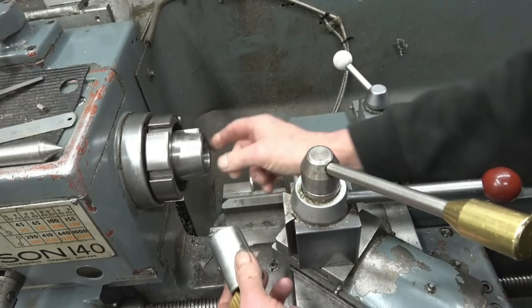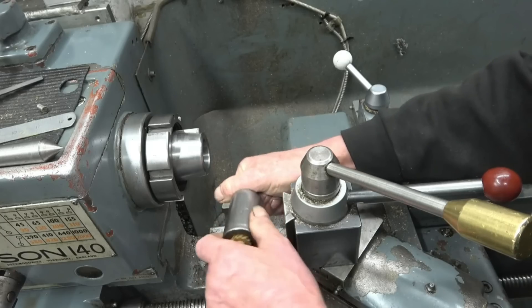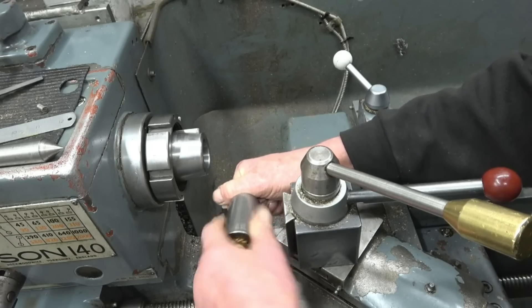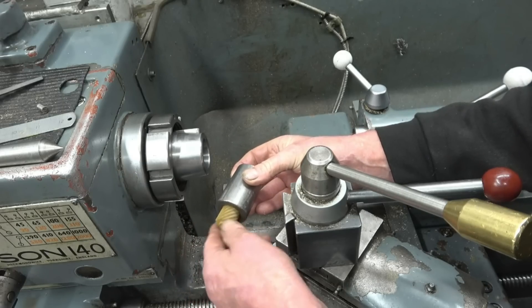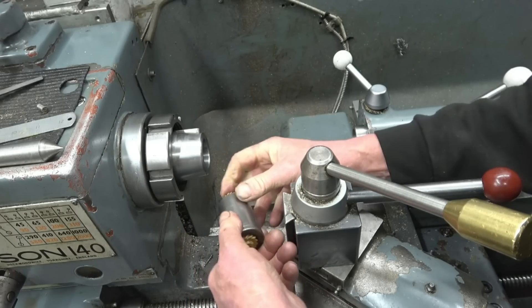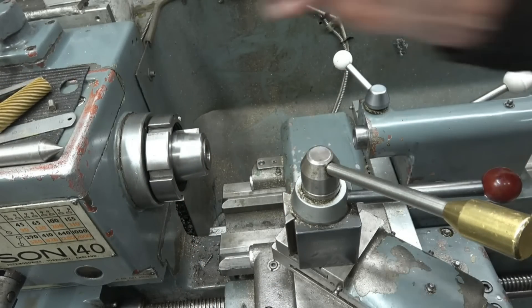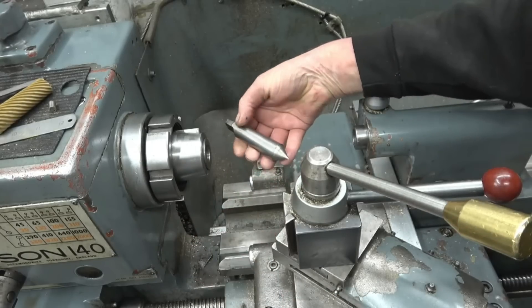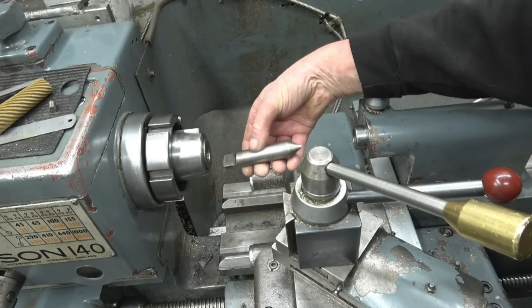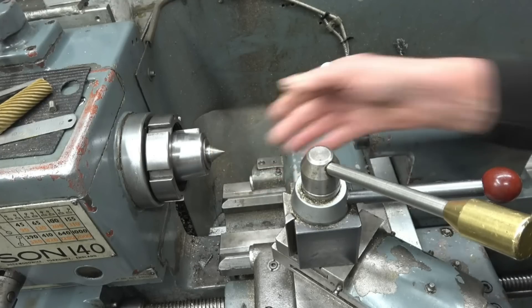I've got an adapter that takes it from whatever taper that is to a Morse taper — make sure that's nice and clean as well. That takes out any little particles; just make sure it is nice and clean. Same with the outside where that goes in.